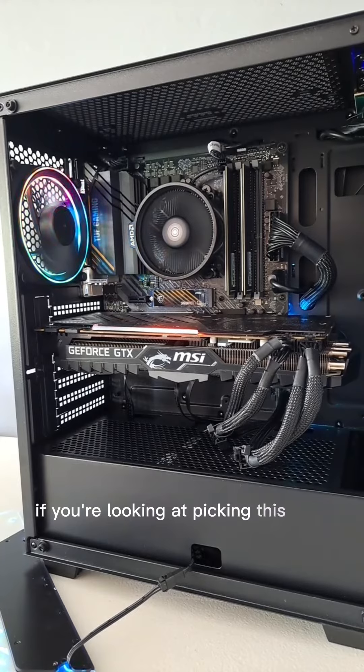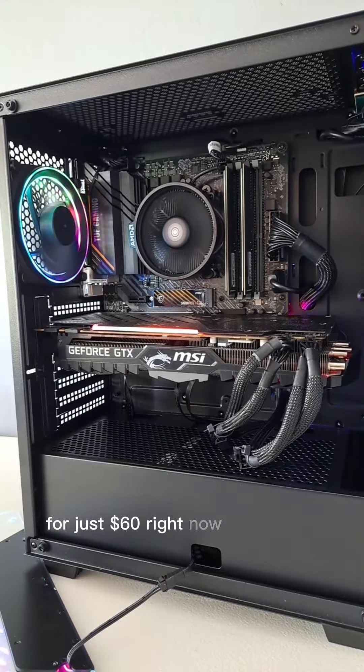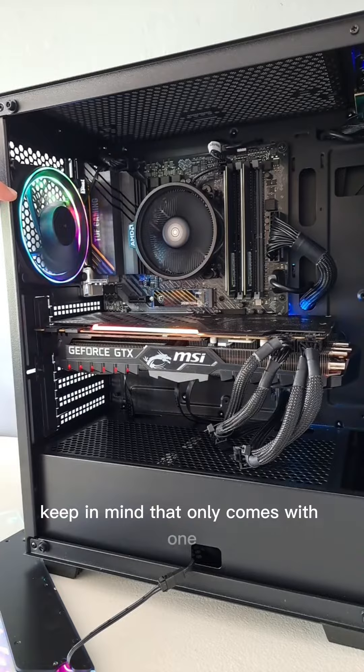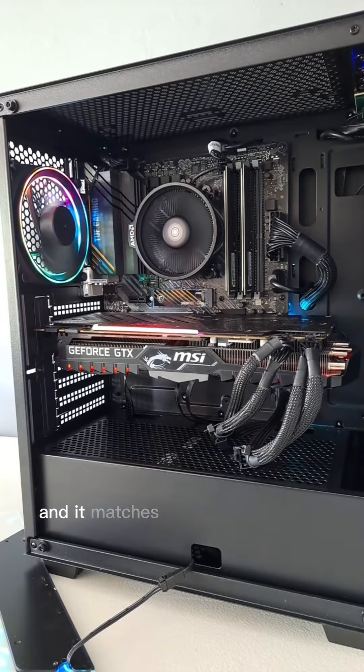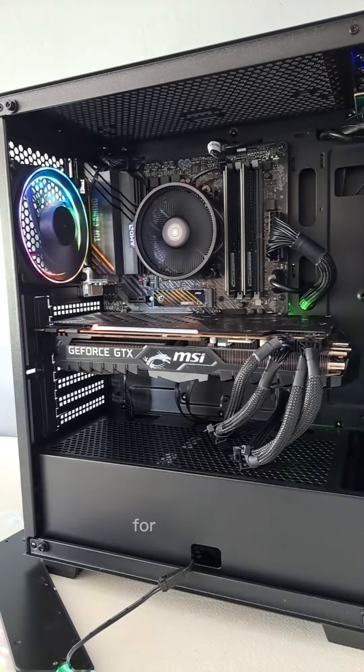If you're looking at picking this case up for just $60 right now on Newegg, keep in mind that it only comes with one rear fan installed. The RGB on it does look really nice and it matches with the rest of the case, but you'll need to pick up some extra fans for the front.